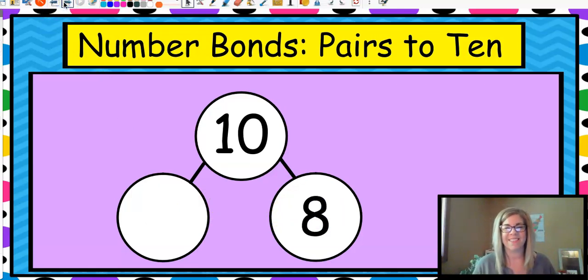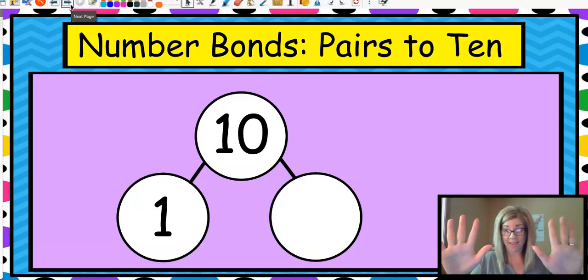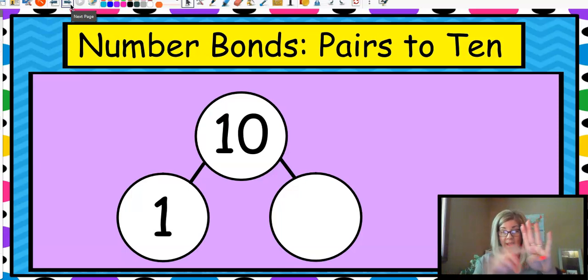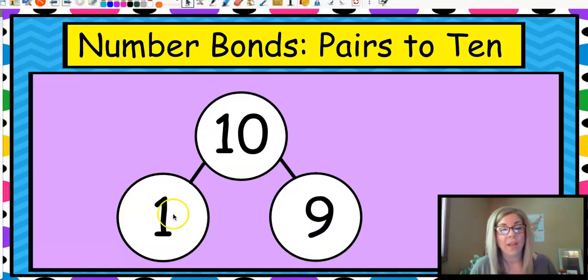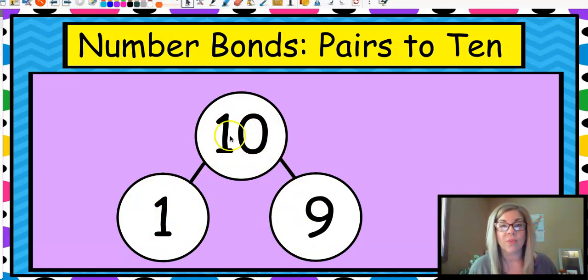We're going to do a lot of these. Here's ten and eight — how many more can we count up from eight to make ten? That's right, it's two. Here's ten and one. Now we could count up, but we can also count down. So what if we had ten and we took that one away, how many would we have then? That's it — it's nine. So one plus nine equals ten. Or if we didn't see the nine, we would say ten minus one equals nine. So a fact family or a number bond all goes together to relate to each other.